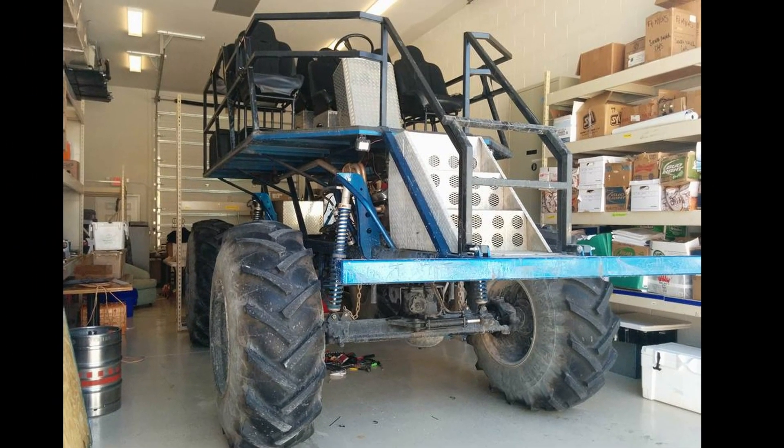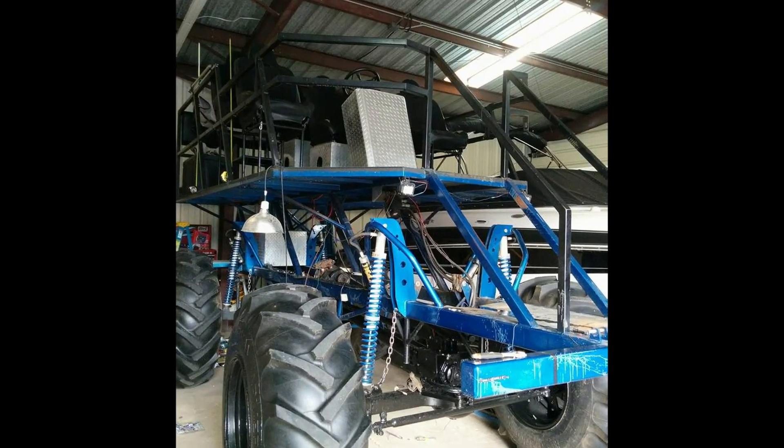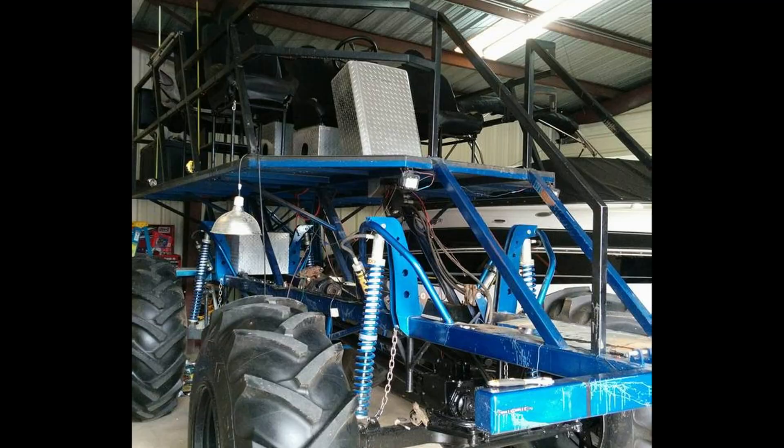Shortly after I moved down here, my dad said, 'Hey, I found one of these things and I want you to go look at it — I can't look at it myself. Would you be able to drive down there and take a peek at it for me?' So I checked it all out, told dad about all the mechanicals and everything, and time went by — it became his.